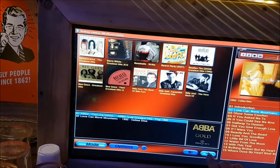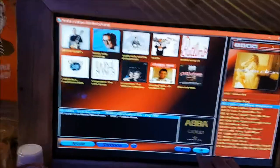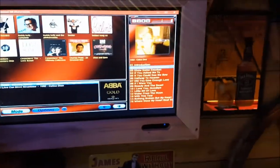I've got just under 370 albums on there, which is great. I've also got karaoke built in.